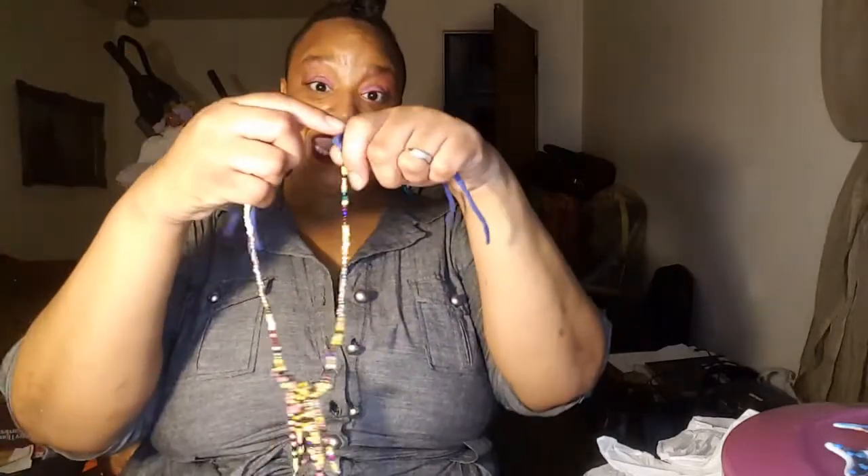Hi guys, today we're going to be learning how to make a waterfall seed bead earring. All right, stay tuned.